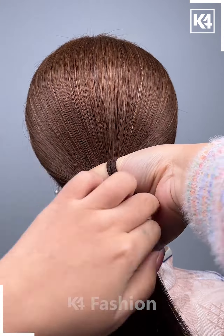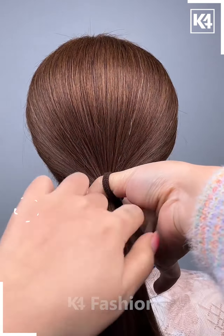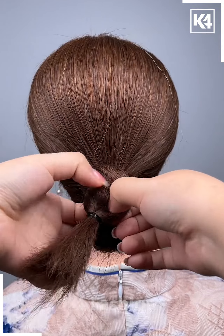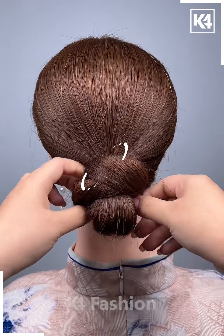Take a rubber band, gather the hair together, make a ponytail out of it and make a low ponytail. On the last loop of the low ponytail, gather the hair together and then make a bump out of it as such. Wrap the rest of the hair around it after twisting the hair as such.